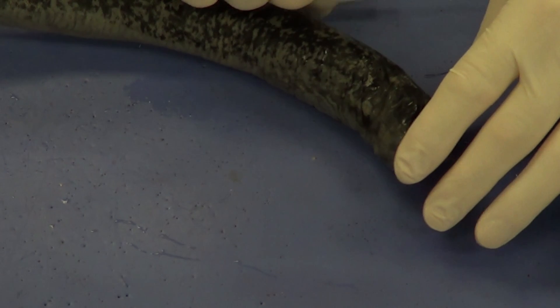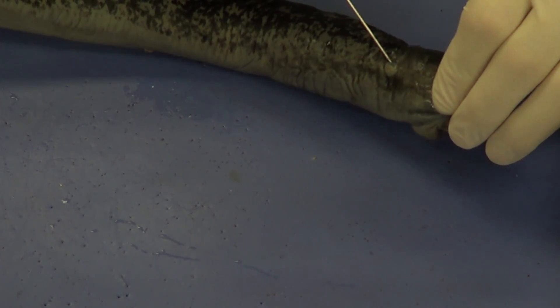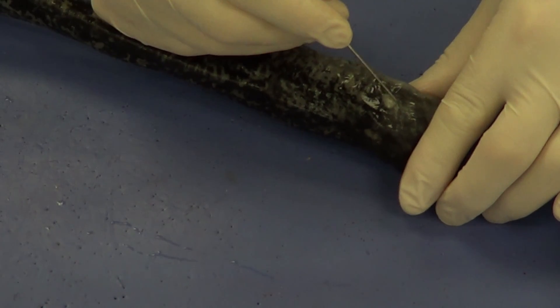If we take a look at the sides here, we can see this opacity right here — this is going to be an eye. The preservative has denatured some of the proteins, and that's why it's cloudy. Here's another eye over here.